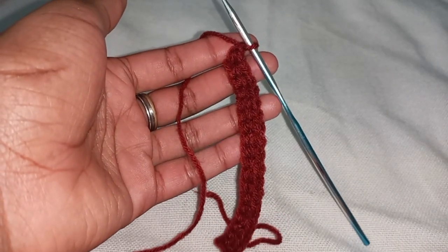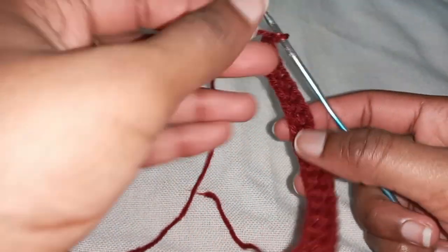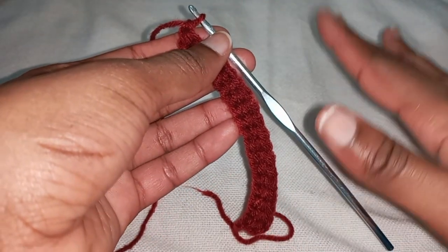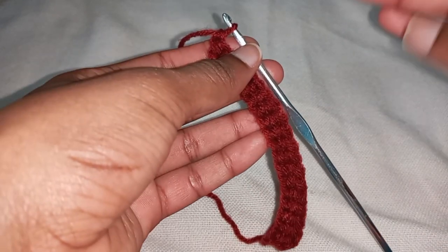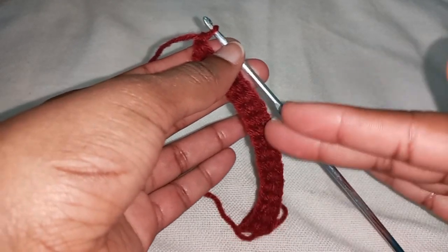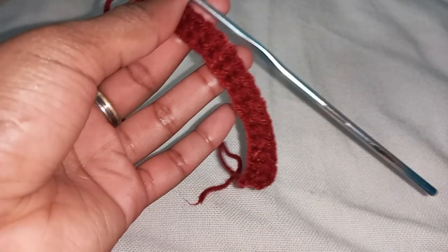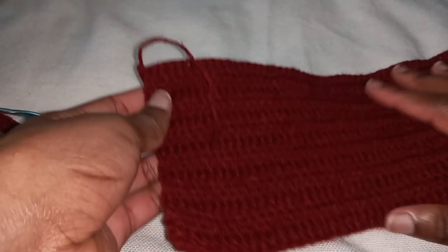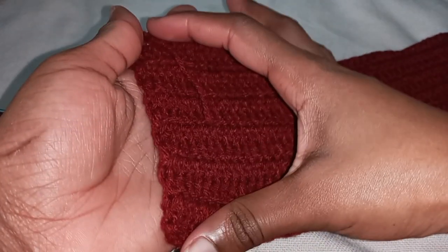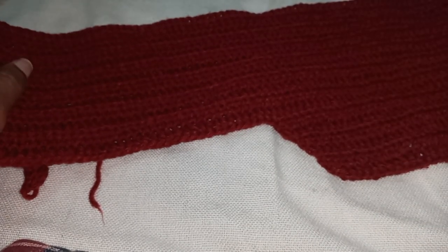Remember, this is just a sample so I'm not making an extremely long one. For the back support when you have the length as I've explained, you're not going to do any increases or decreases — you're just going to turn your work and work through back loops until you have your back length. It's just a plain block: no increases, no decreases. The same way we're going to work through our shoulder panel length is what you're going to do, ignoring the increases. There are no increases or decreases in the back support panel.